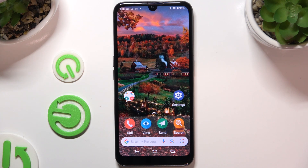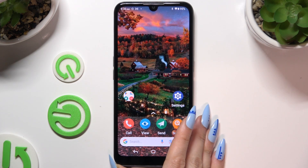In front of me is the Doro 8100, and today I would like to show you how you can set up Face Unlock.